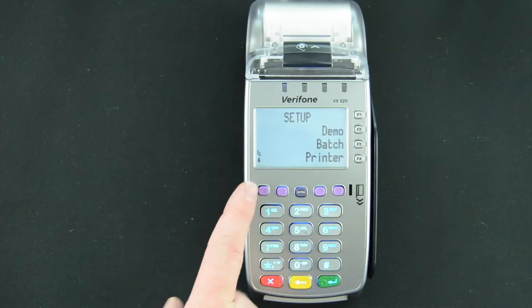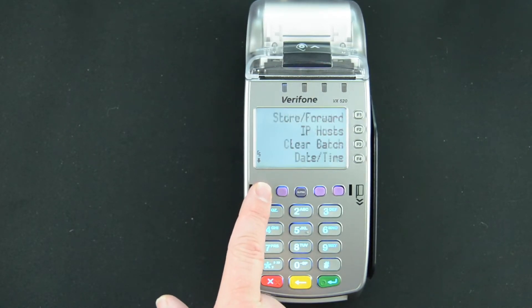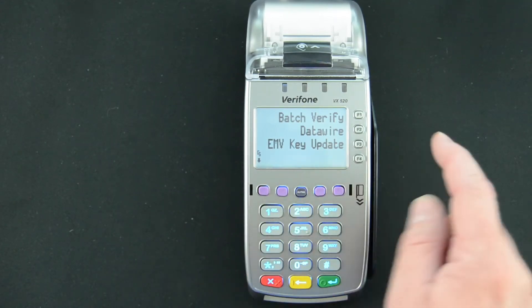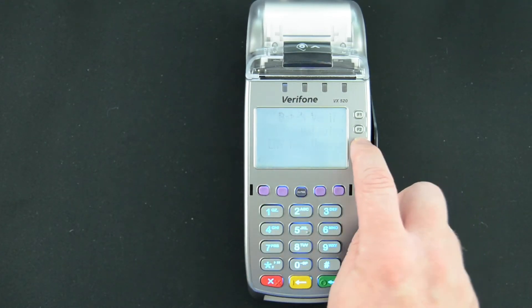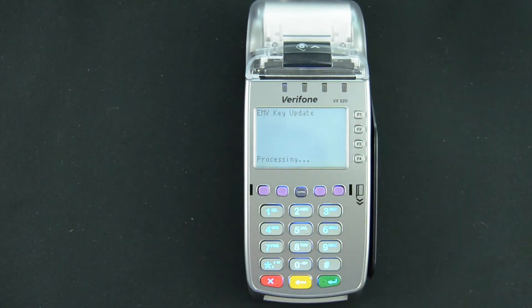We will then use the far left purple key to scroll down until you get to the option EMV key update. It's corresponding with the F3 key, and it will ask if you're sure you want to update. Select F1 for yes, and it will begin to process the request.